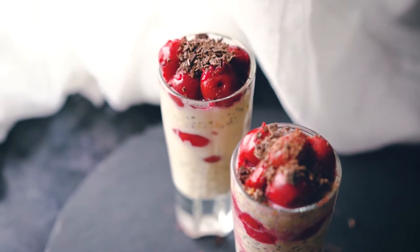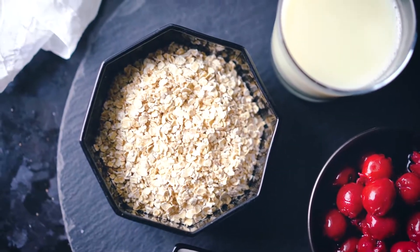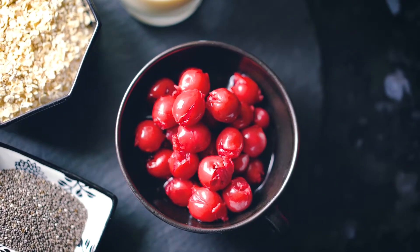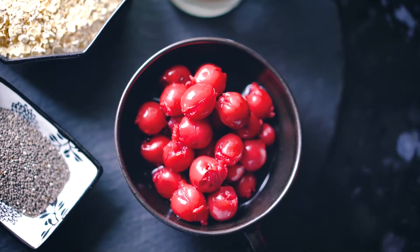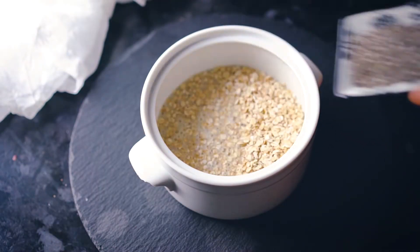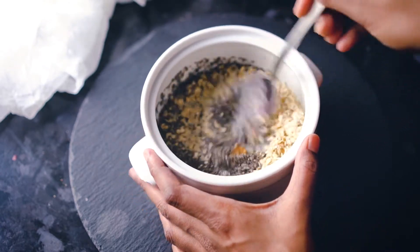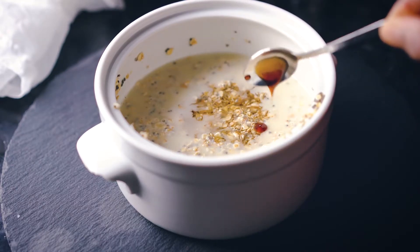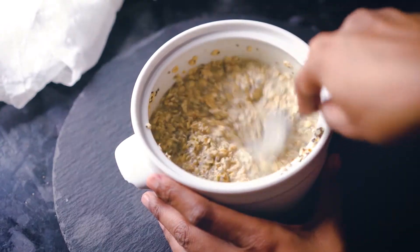Next, we're going to make this delicious chocolate cherry chia oats. For this, you need half a cup of oats, half a cup of oat milk, one and a half tablespoons of chia seeds, half a cup of fresh or jarred cherries, and some dark chocolate shards. Into a bowl, I'm adding in the oats with the milk, chia seeds, and one tablespoon of nut butter — I'm using peanut butter here. Then I'm adding a tablespoon of maple syrup and a teaspoon of vanilla extract. You just want to make sure that everything is well combined and creamy.